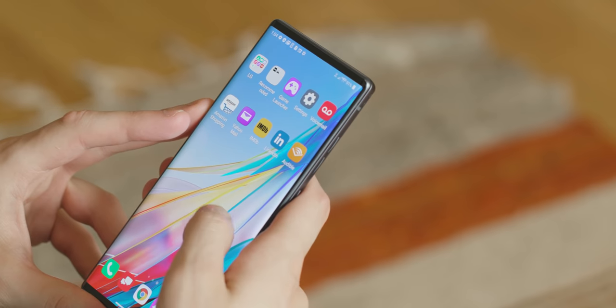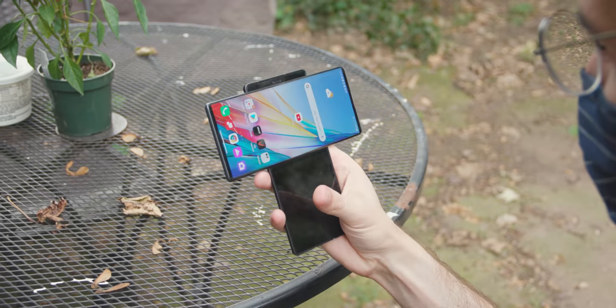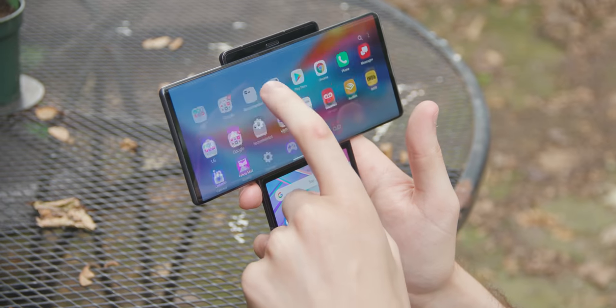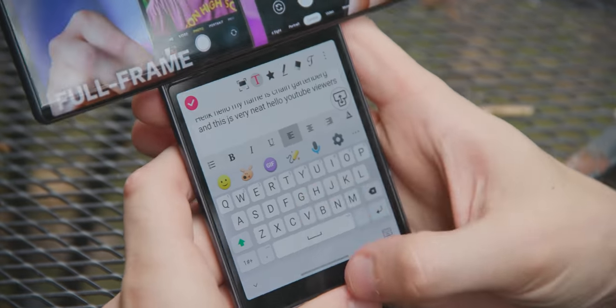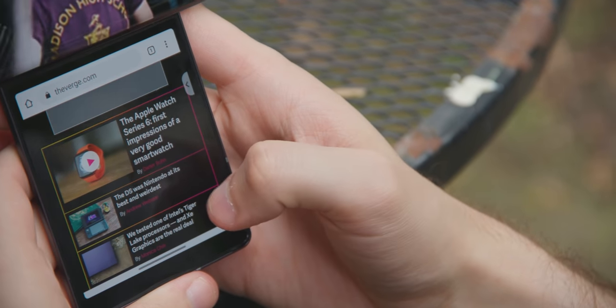How does it actually work in practice? If you're holding it like this, it works like a regular Android phone — literally identical to any other major Android phone you've ever used. It runs Android, it works like Android. But when you flip it open, all sorts of things happen. It launches into this weird Mac OS X Cover Flow-style scrolling dock that you can launch your favorite apps from. The bottom screen still works mostly like a regular Android home screen, and you can actually pair apps together to launch at the same time.